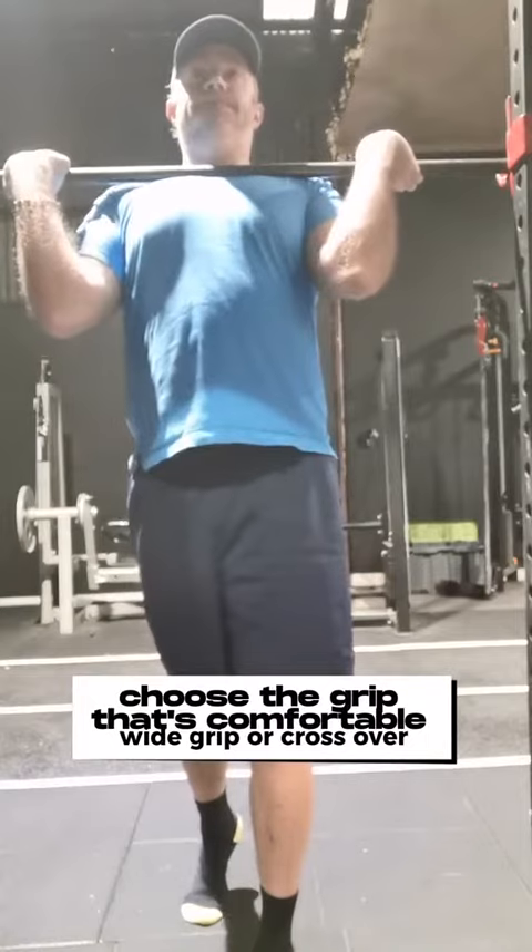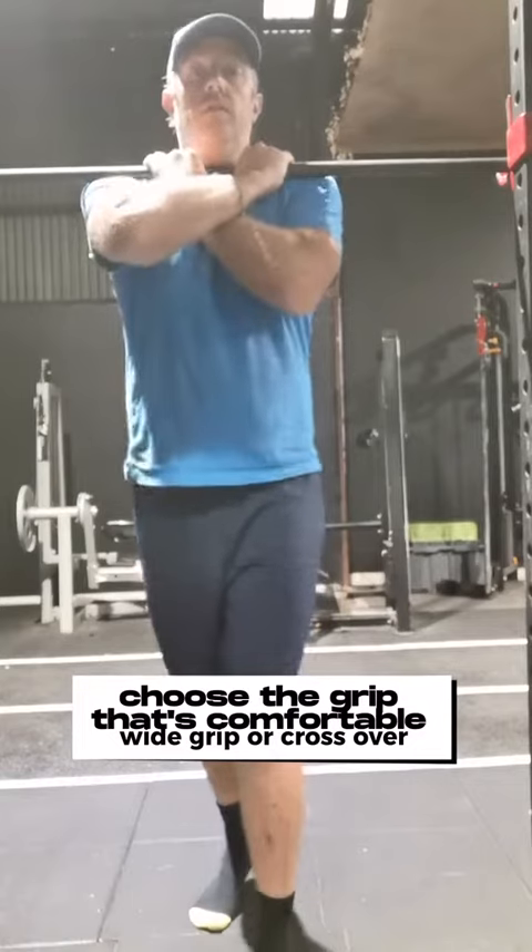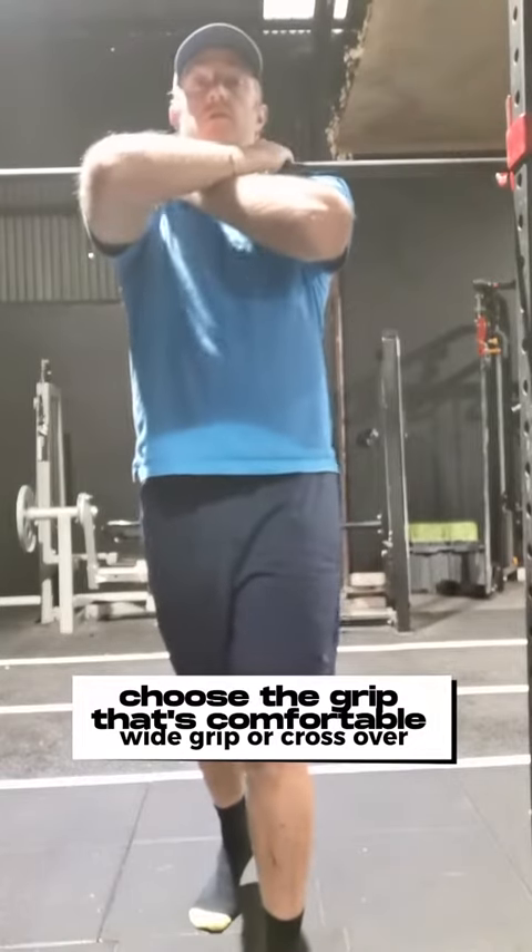Front squats are a little bit different. Most of us are used to the traditional back squats. I've recently put this into my routine and I think they're pretty good.